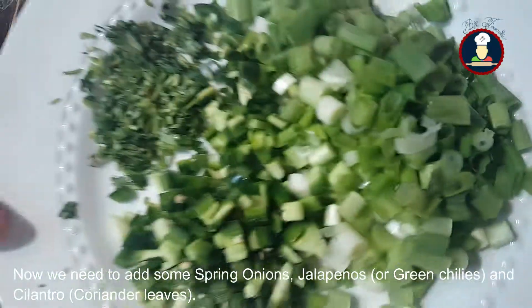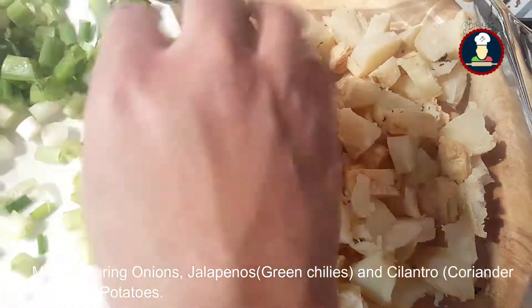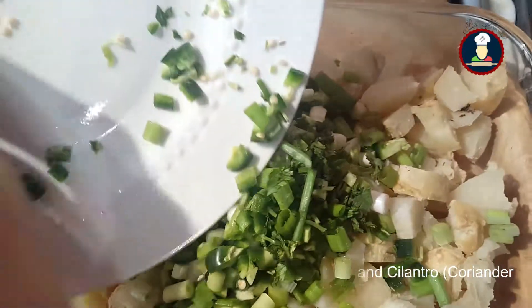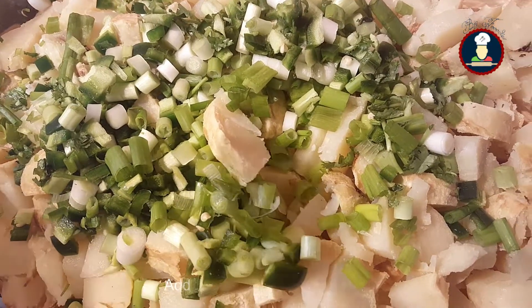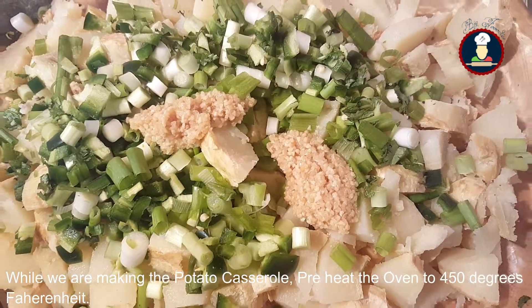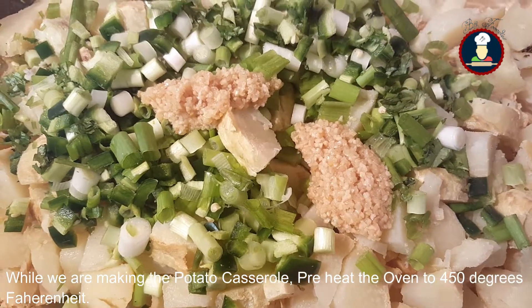Now we need to add some spring onions, green chilies, and some cilantro leaves, so we will be mixing the spring onions, green chilies, and cilantro leaves in the potatoes. Add two tablespoons of minced garlic. While we are making the potatoes, we can preheat the oven to 450 degrees Fahrenheit.